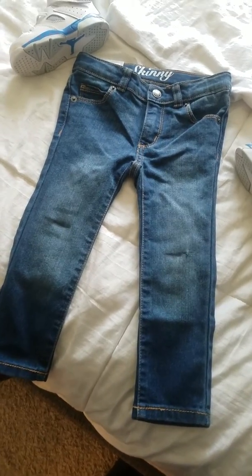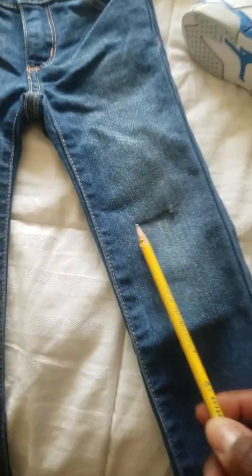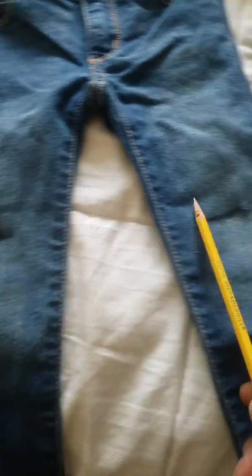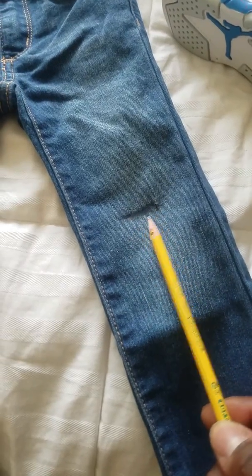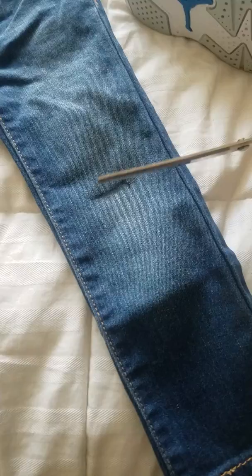Distressing toddler jeans 101. So you gotta find out what the need would be for Santana. You take a pencil or a pen or some tape and you mark where it would be. Right after, you take scissors and you cut open that line.